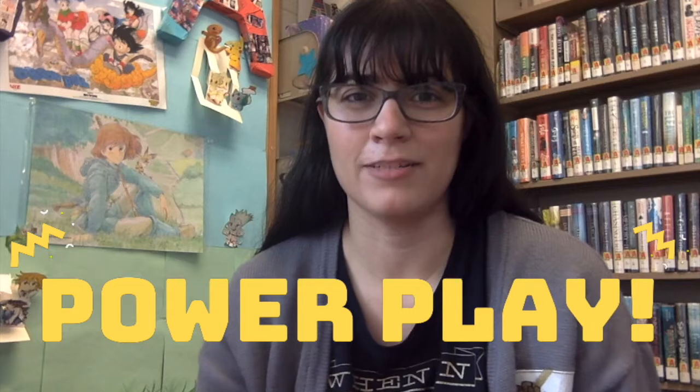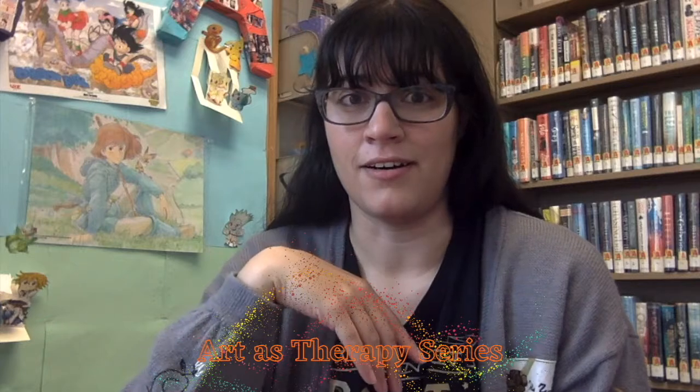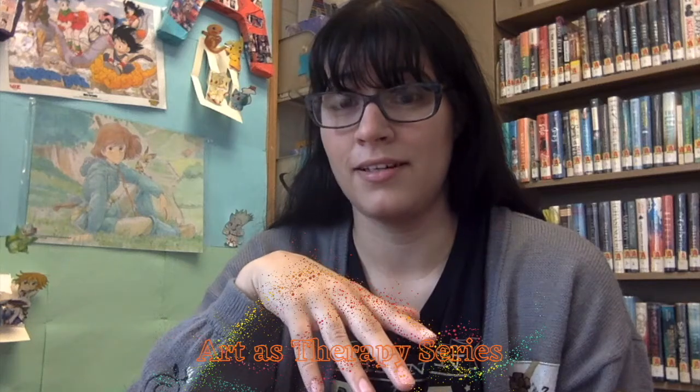Hello everyone, this is Jamie from the Red Bank Public Library. Welcome to PowerPlay, and today is the first of our new series, Art as Therapy, where we'll do projects that help to relieve stress and to take care of your mental health, because that's just as important as physical health.